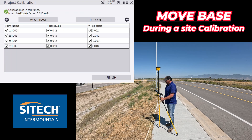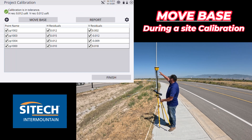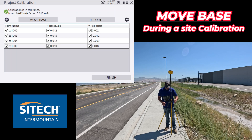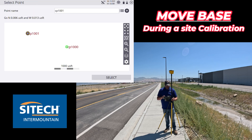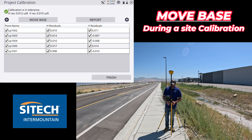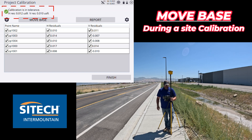We're still in good tolerance. I've got one more control point up around the corner, so let's go hit that and then we'll be done. Here's my very last control point — control point 1001. Set up on that, level up, keep facing the same way, and let's see how tight this calibration is after moving the base. Hit plus for 1001, hit start, let that go for 15 seconds.